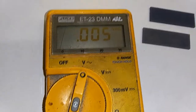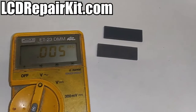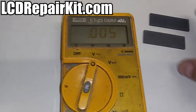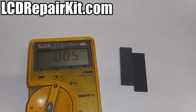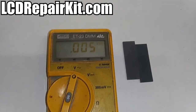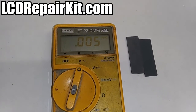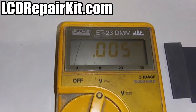So we're going to break this meter down. I'm going to show you how to break it down and how to replace these elastomeric connectors. These elastomeric connectors come in the kits that we offer on our website at LCDRepairKit.com. I'm going to insert these new replacement parts — the elastomeric connectors. Stand by and we'll start the breakdown process.